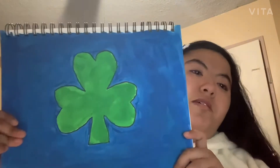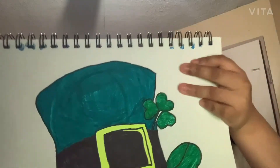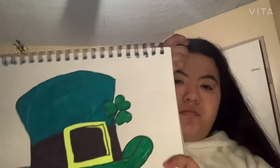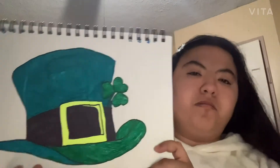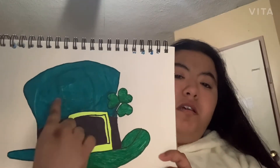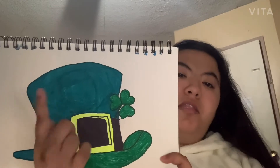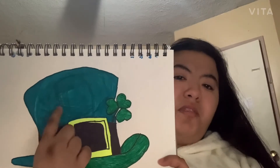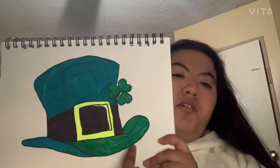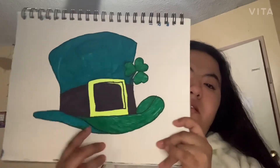Last but not least, I just finished this one today. You'll notice different shades of green because I ran out of one color green while coloring it in pen, so I started coloring it with a different shade of green.